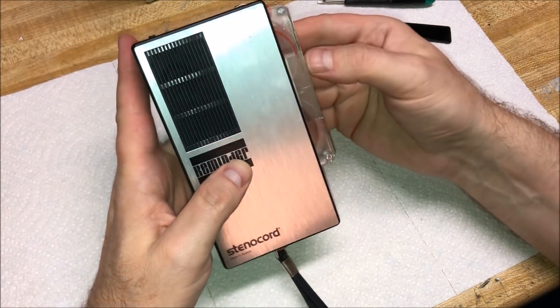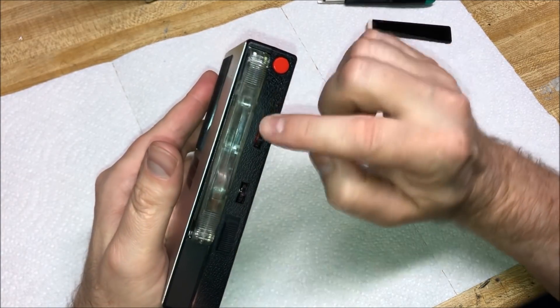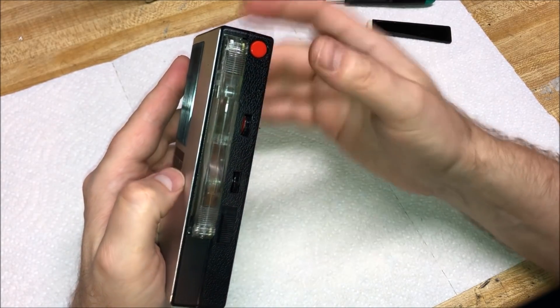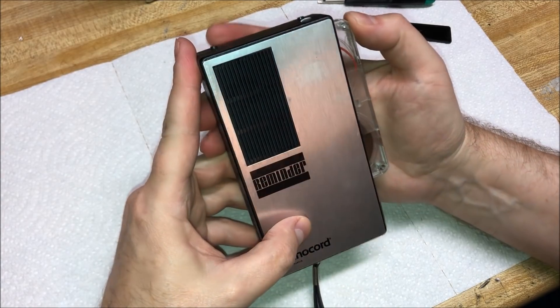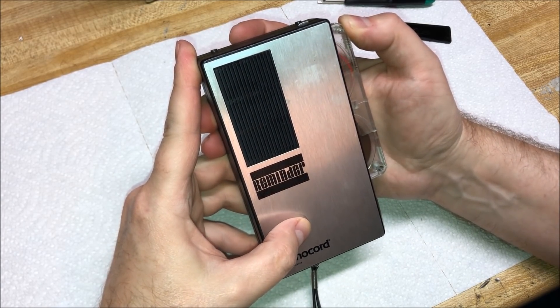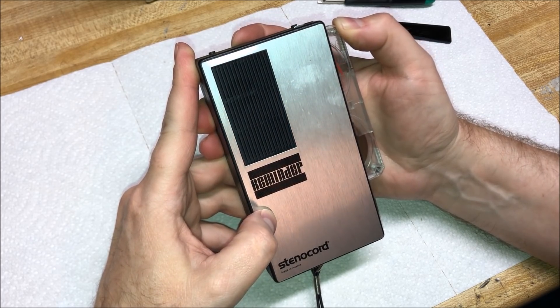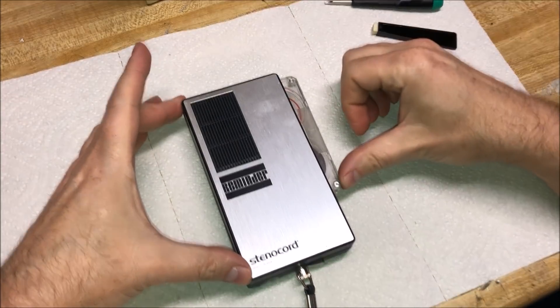Your take-up spindle goes on the top, so let's go ahead and put that in like that. Our cartridge is now in place to record. We're going to press this button — I've got a little bit of contact cleaner stuck around there because I cleaned the record button. So let's see if we can record something here. Hello my friends in YouTube land. This is the Stenochord Reminder. It is made in Austria, or was made in Austria. All right, let's see how our recording turned out.